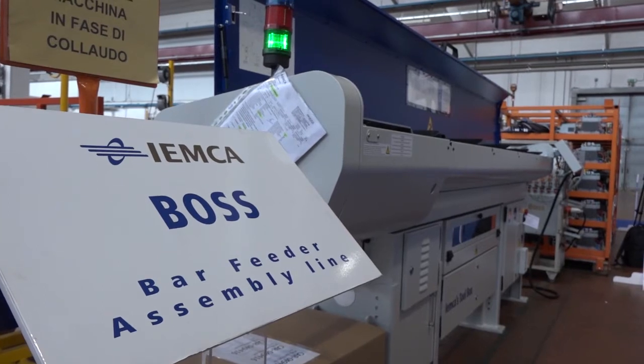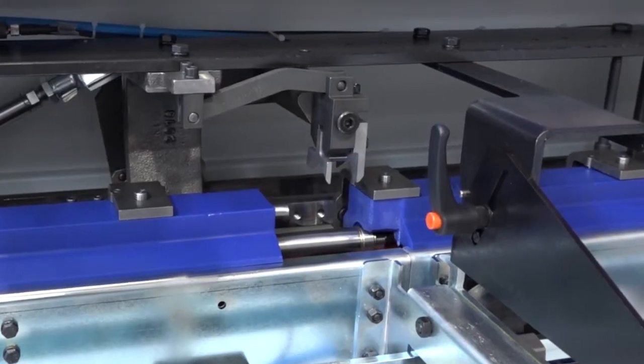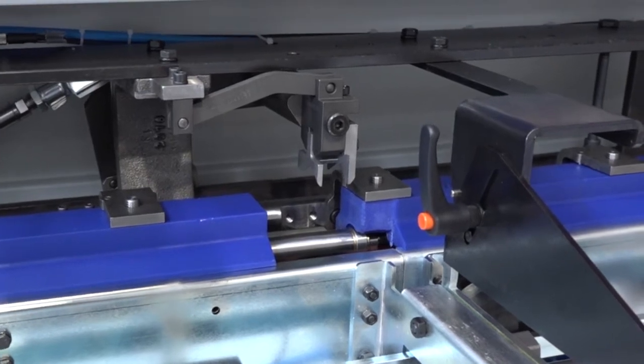IAMCA is the biggest bar feed manufacturer in the world. From 1961 when they put the first bar feeder on the market, they've continued with their research and development - as seen in the other models, with advances in health and safety, ergonomics, and so forth. They have a separate R&D department - which we're not allowed into - where the next range of bar feeders has already been designed.